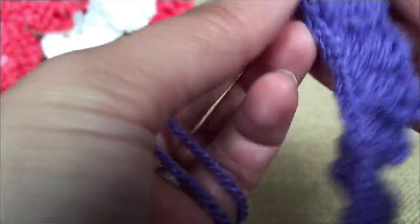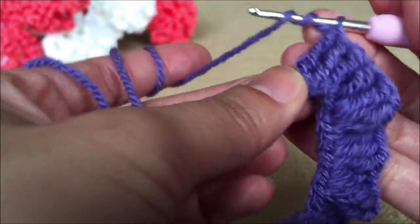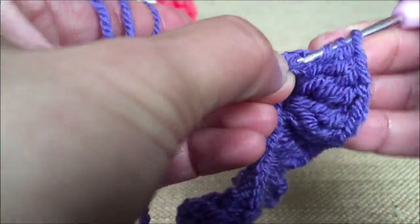Hi everyone, this is Lynn from SheCrafty. Today I'm going to show you how to make a carnation. Let's take a look at the tools and materials we're going to use on this tutorial.